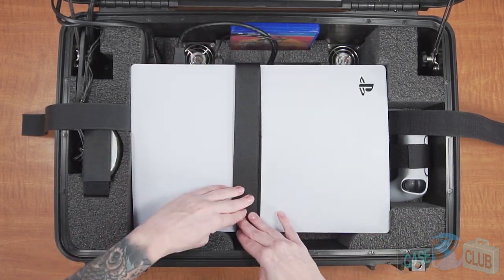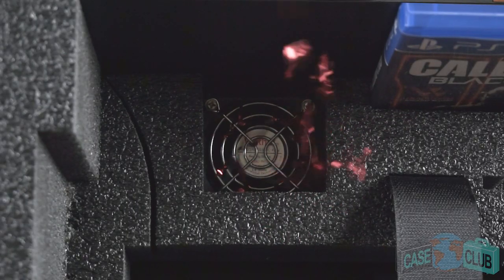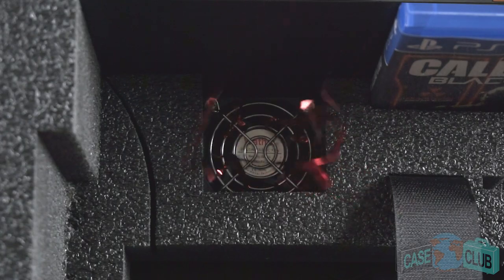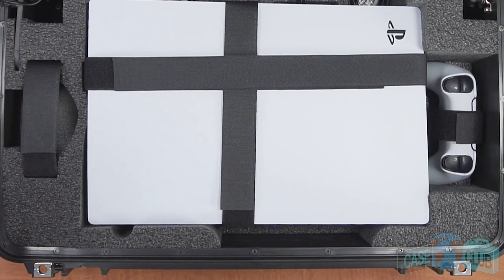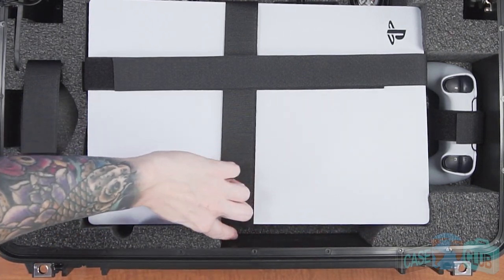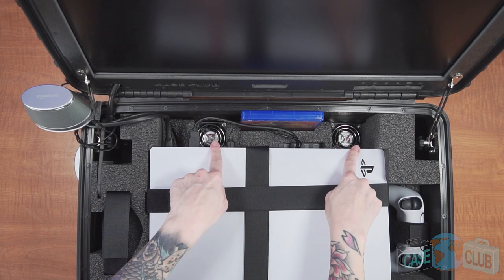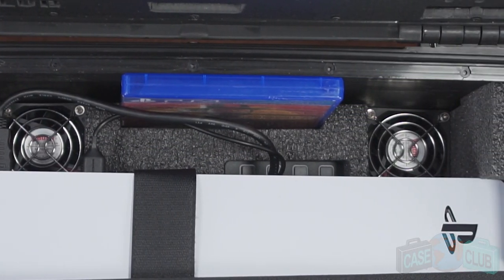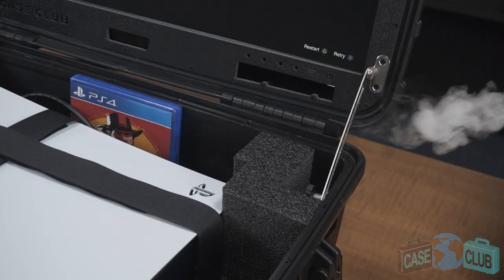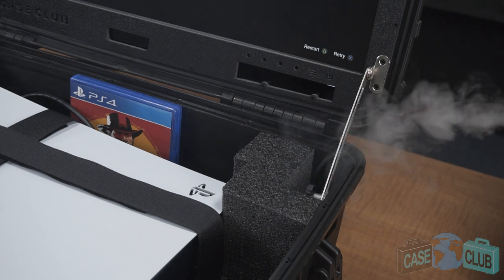These straps prevent the console from moving and bouncing up, which could damage the screen when traveling. To ensure your PlayStation runs efficiently and stays cool in the case while playing, we've built in two fans to assist with cooling. The intake built into the PS5 is on the front, and we've ensured there's plenty of room for the console to draw in cool air. The back of the PS5 is where the exhaust comes out. As the PS5 expels warm air, two cooling fans mounted upward beneath the console push the warm air upwards away from the console and case. You'll note the fans have intake on the sides of the case where they draw in cool air, purposely built away from the console's exhaust to ensure only cool air is drawn.